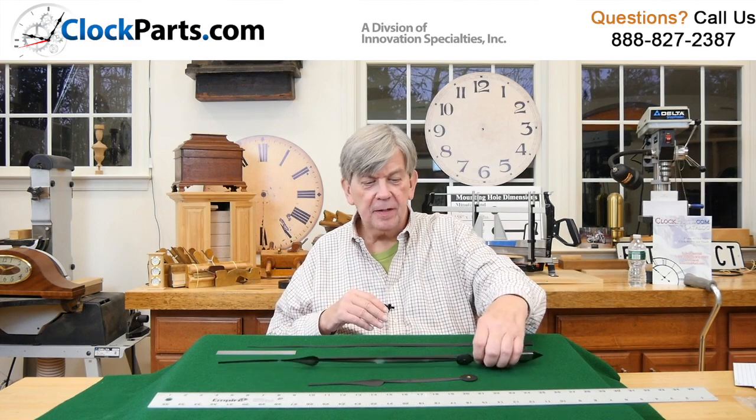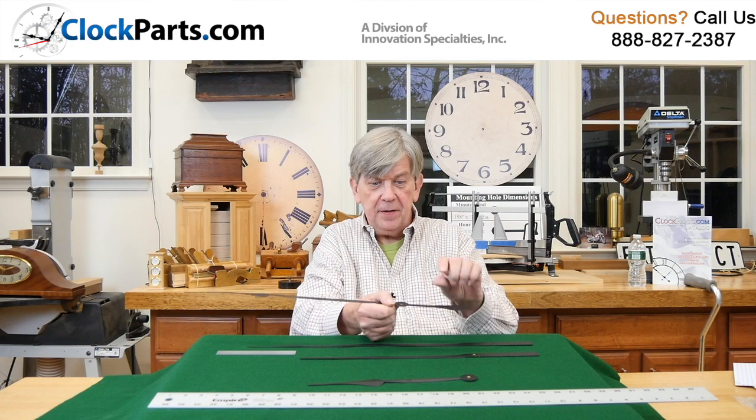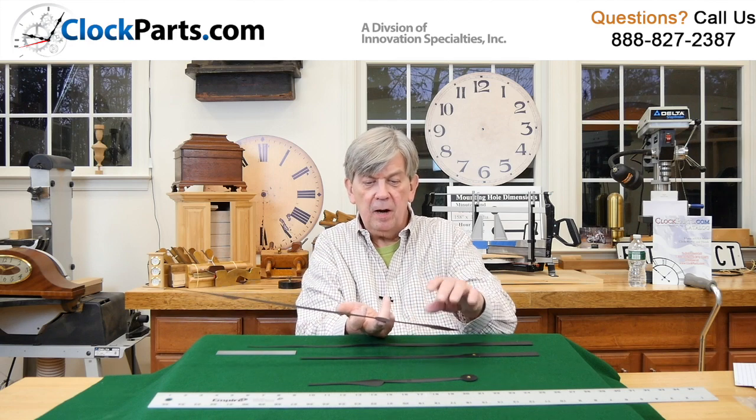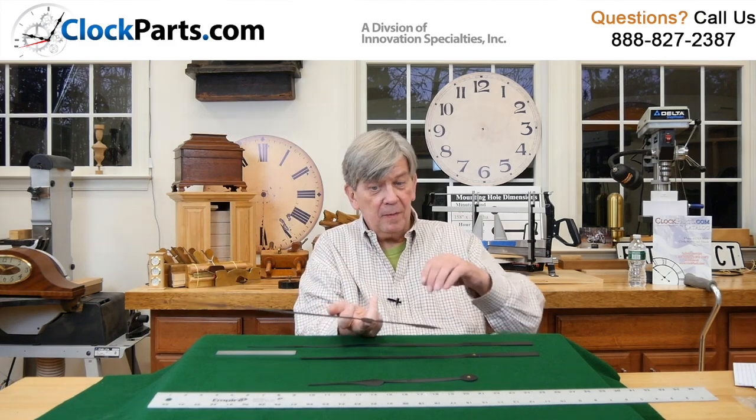You may not have ever noticed it, but there's a reason for this — what we call a tail on the hand. If you look very closely, I'm putting this on my finger and it balances quite nicely. If it doesn't balance, it's a problem.